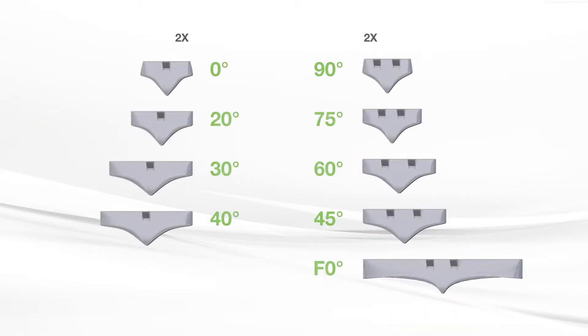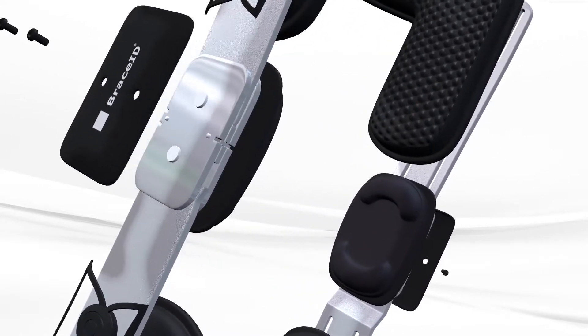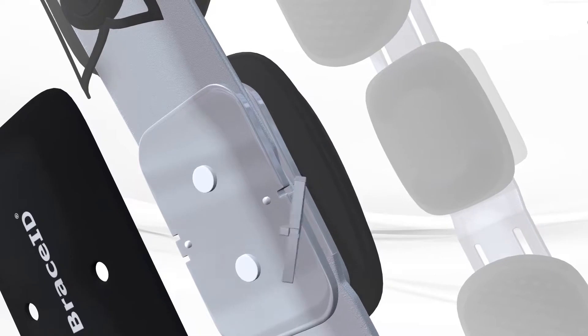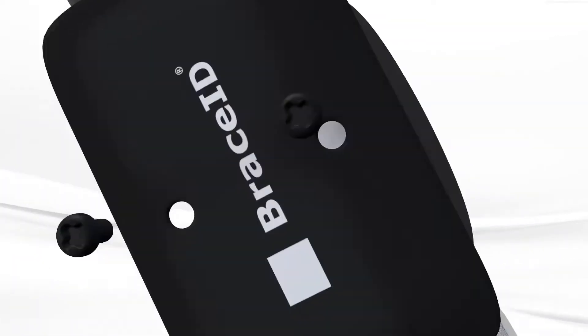Each brace comes with flexion and extension stops to limit the patient's knee movement. To apply them, unscrew the black hinge covers at each side of the brace. Then insert the correct wedges at the front and/or back of each hinge.